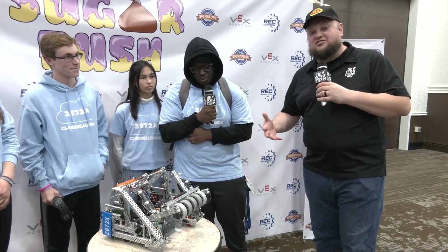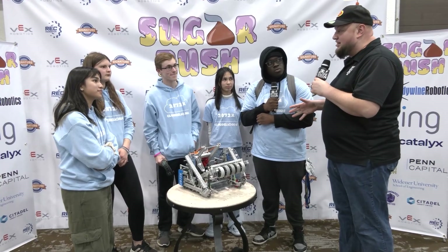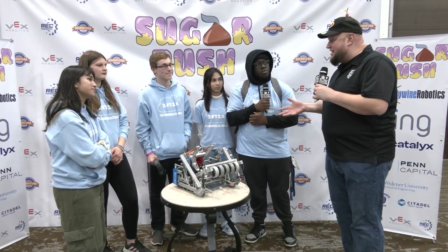Awesome. Well, Cloudalicious, thank you so much for taking the time to tell us about your team and your robot. Good luck here at Sugar Rush — can't wait to see how you do throughout the rest of the Over Under season as well. Thanks a lot, good luck, and appreciate your time.